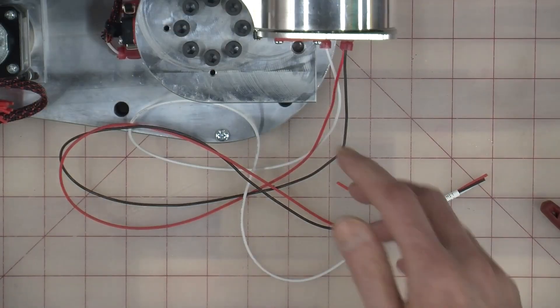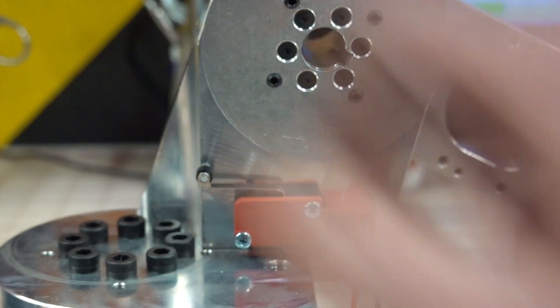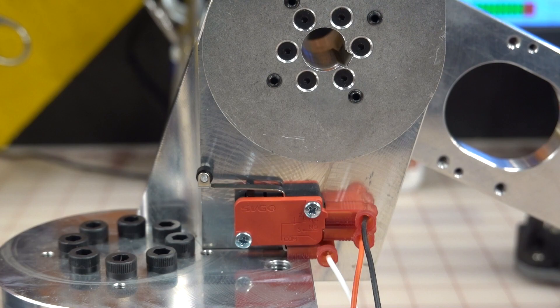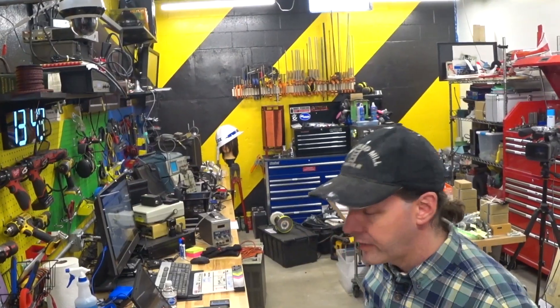So there you have it. We got our switch installed, it works, and everything's good — thus endeth episode 14. I want to thank all you guys for hanging out today for this quick easy little video. If you need something to do, check out the links below, get in the Discord and come hang out. You could be one of the people harassing me while we shoot these lives. Until then, you guys have fun. I'm Chris Bowden and as always, we'll see you next time.